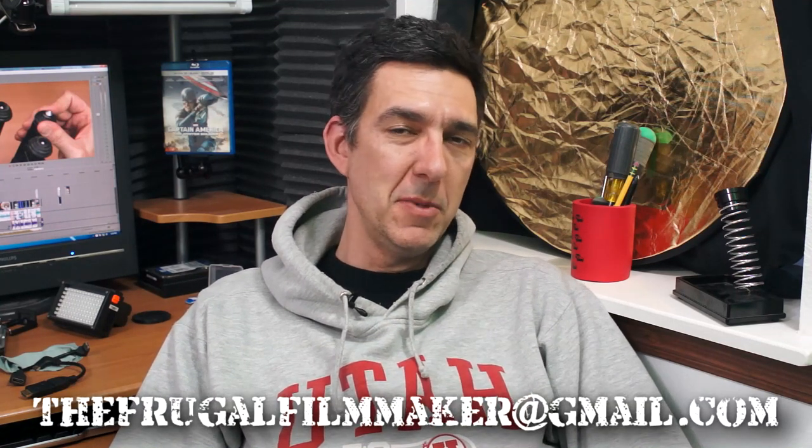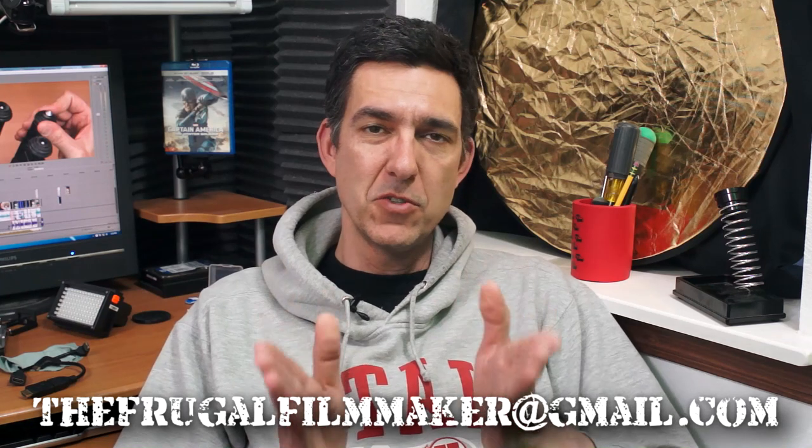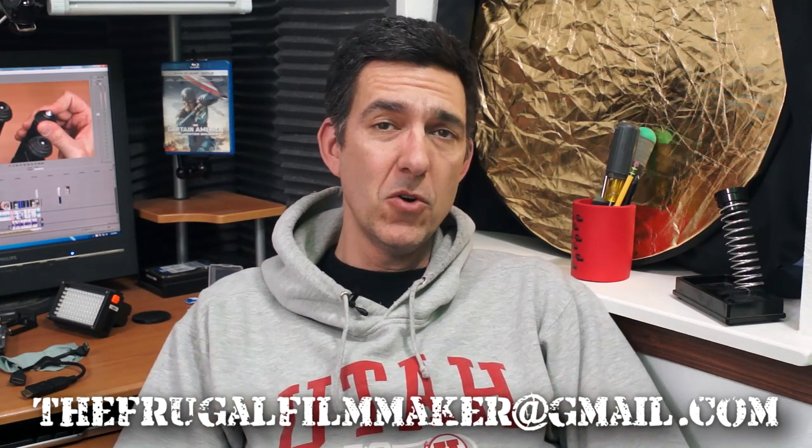Hey everybody, welcome back to the Frugal Filmmaker Q&A — the show where you ask me a filmmaking question and I try to answer it. We've been gone for a couple of weeks but we're back, hopefully getting on track as I start producing videos on a more consistent basis. If you'd like your question answered, write me at thefrugalfilmmaker@gmail.com, comment below, or message me on Twitter at frugalfilmmaker.